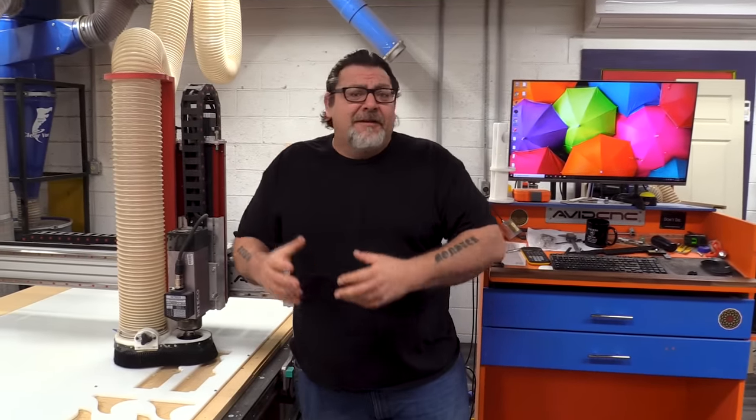Hey everybody, welcome back to Maker's Playground. At Maker's Playground we move a ton of material — lots of material, lots of different kinds.